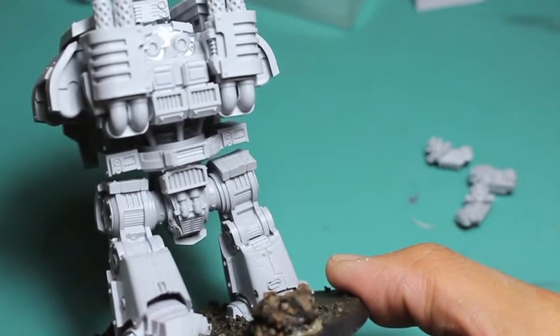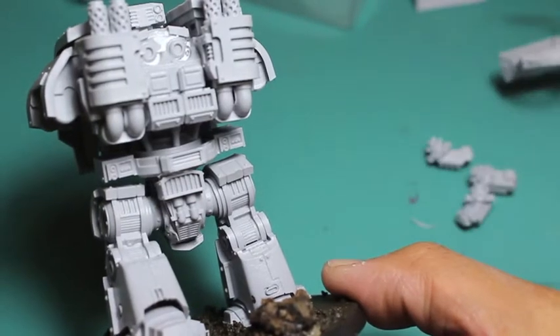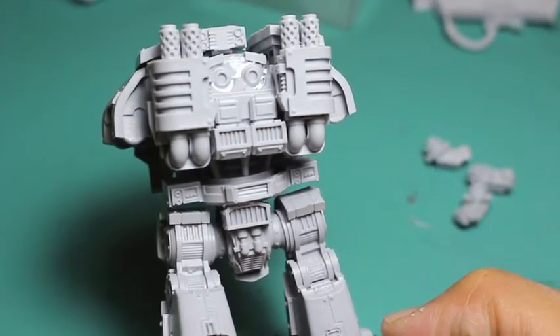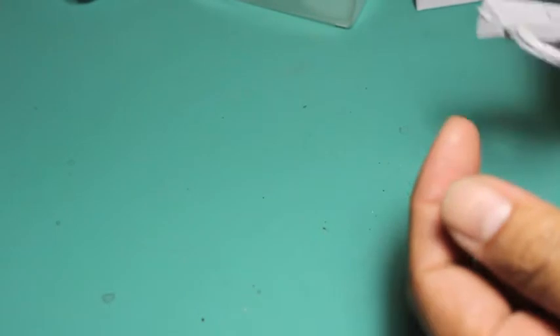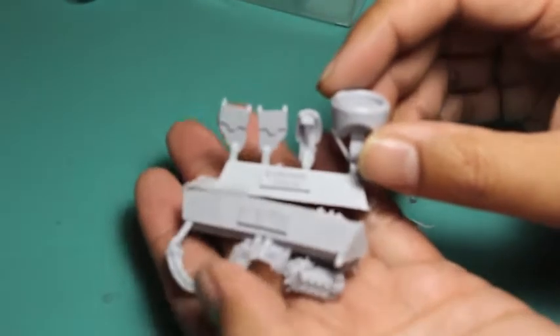As for the rest of the model, it's extra for these cords, these wires that go from the back plate piece and down and in front of it. I'm going to wash my pieces in warm soapy water to get all that mold release agent off of them, then build them up using super glue and super glue activator, and then paint them to match the rest of my Dreadnought.